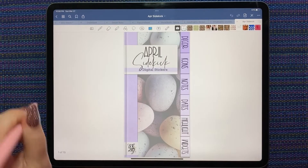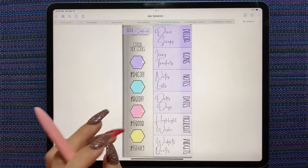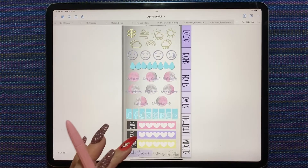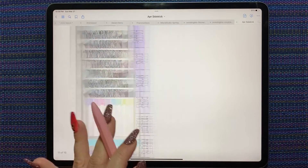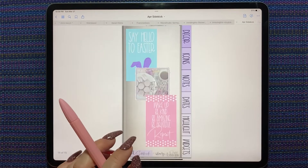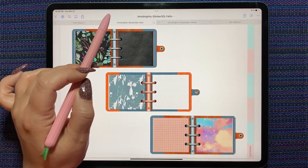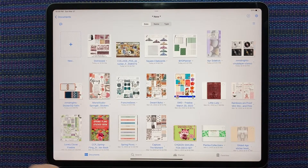Oh So Whimsy released the new Sidekick for April — it's all pretty pastels and Easter-themed. The pink color is her Hue Got This challenge color for this month. I had too many things open so let me close some tabs before GoodNotes closes them for me.